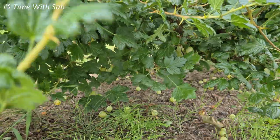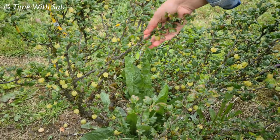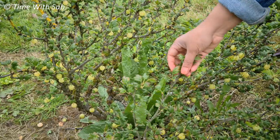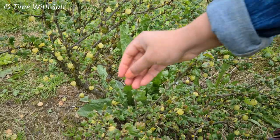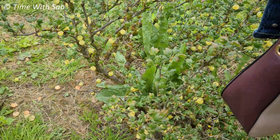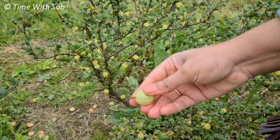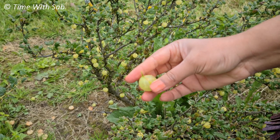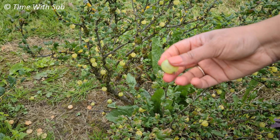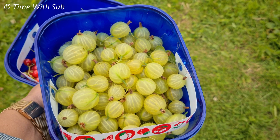We will try and cook for the first time. We will taste it — it's soft and has a nice taste of the fruit.